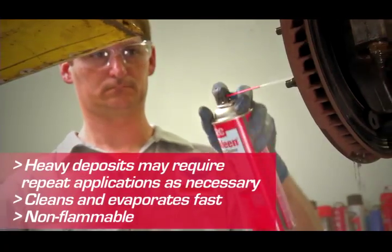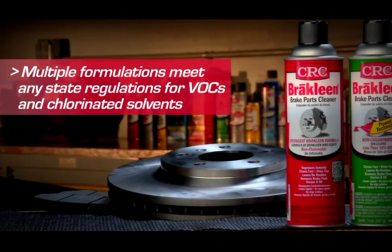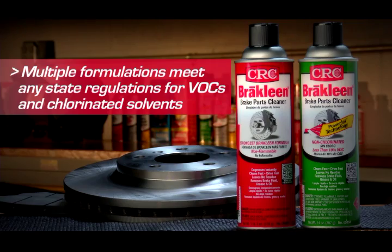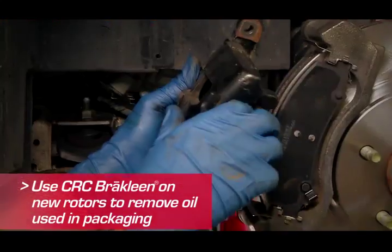It's possible that heavy deposits of grime may require a repeat application. The chlorinated formula in the red can is the most powerful brake clean available. But CRC offers multiple brake clean formula options to meet any state regulations and requirements. And if you're installing new brakes, use brake clean on the new rotors to remove the protective oil they use in packaging.